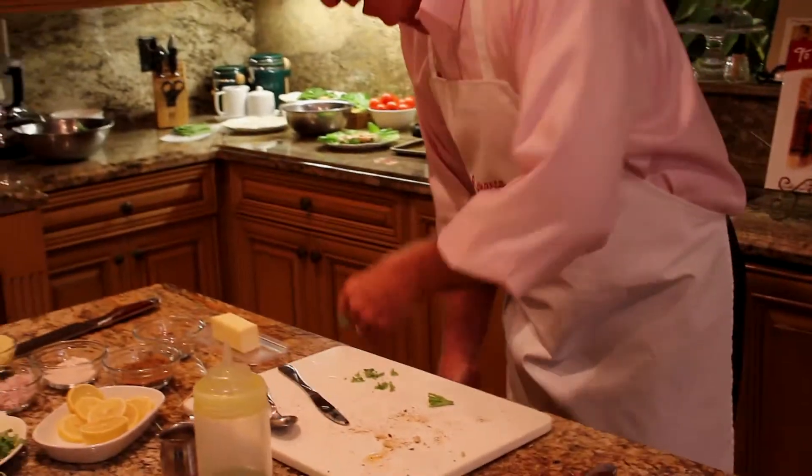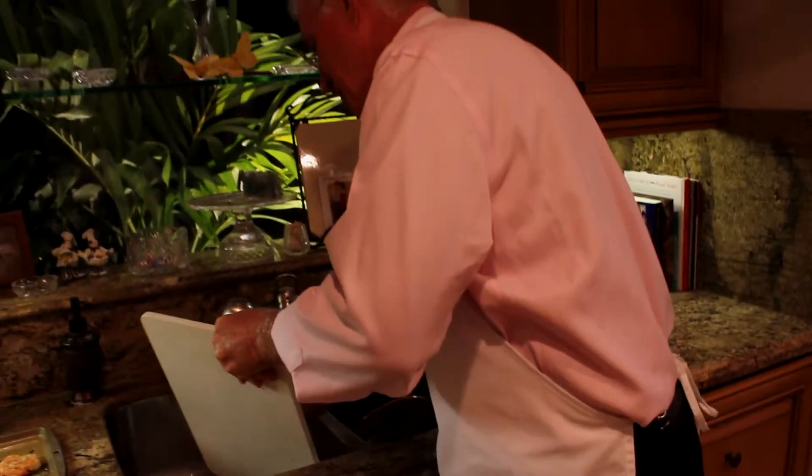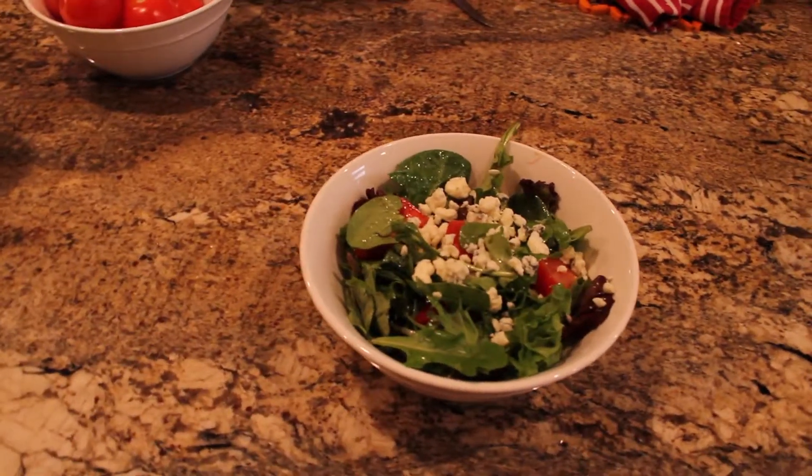One of the key ingredients to a nice romantic night is you need to keep the kitchen clean. If you do this as you go along, then at the end of the night when dessert comes, you're all cleaned up and ready to go. Now we're ready to go on to the mixed greens.